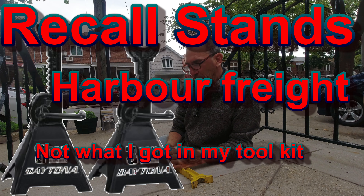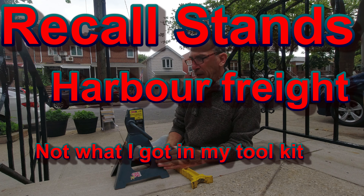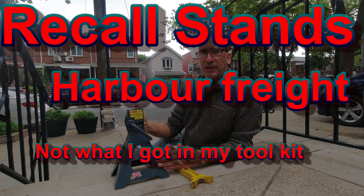Daytona by Harbor Freight recall. They now give you a cotter pin and safety pins.